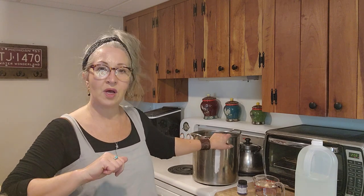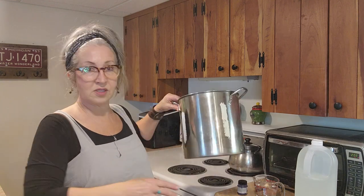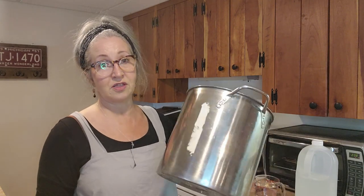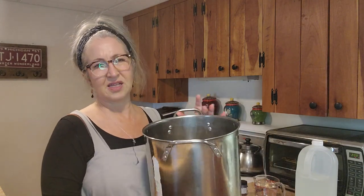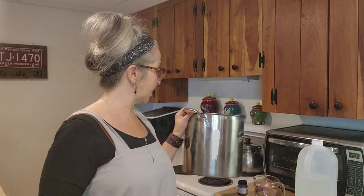I'm going to fill my pot with water - it's like a stock pot, I just got it at Walmart. I'm going to fill it probably three quarters of the way. You want enough water to be able to saturate your fiber and your yarn, enough to saturate and be able to get it down into the water.